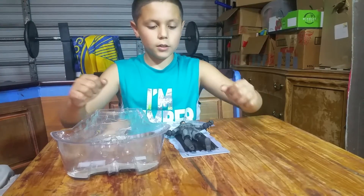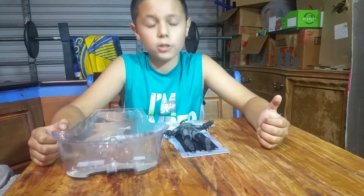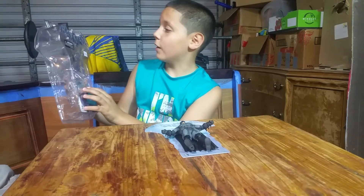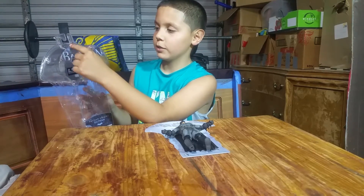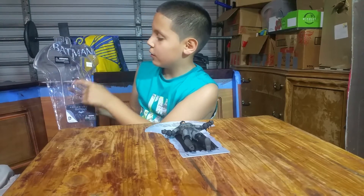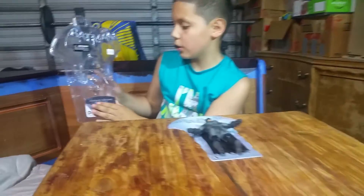Hi guys, I just finished unboxing my new Arkham Origins figure. This is the box — it came with that very cool logo on the Batman's chest of his suit, and it says Batman on it. It shows all his cool stuff.